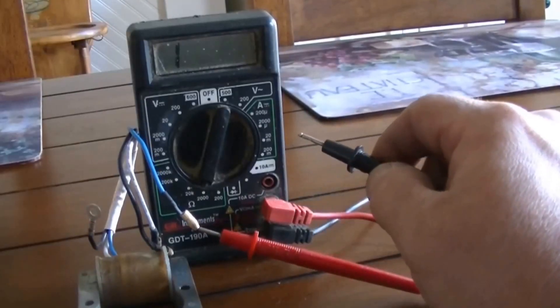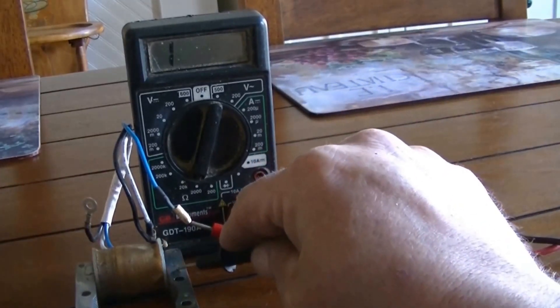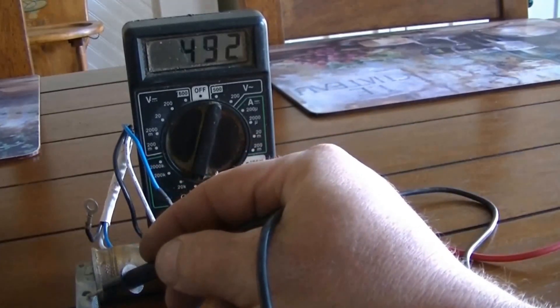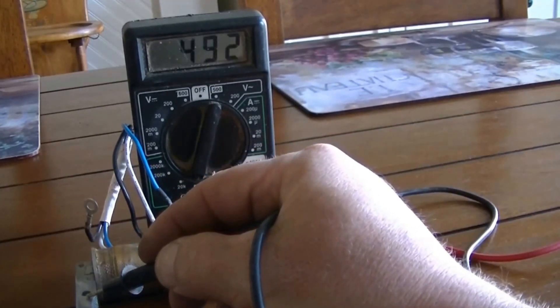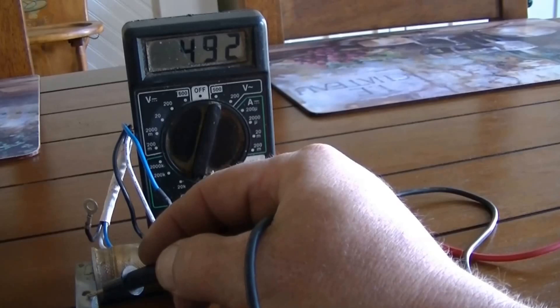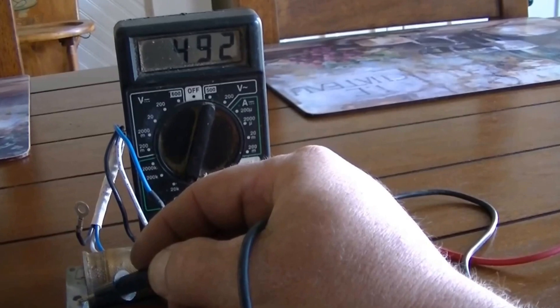Here we have the blue wire connected to the positive and the negative connected to the ground. Over here where I sanded off the lacquer for the grounding wire, it's reading 492 which is out of spec. So it's a brand new one from Bikeberry, so we'll see if this thing works.